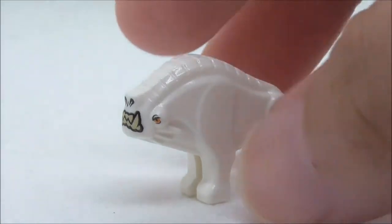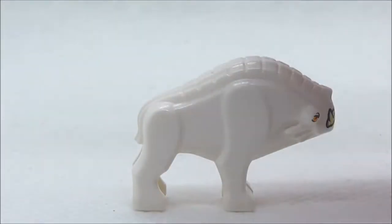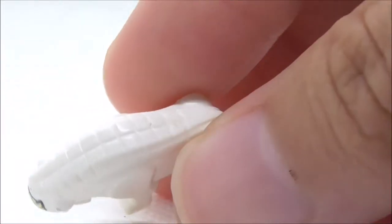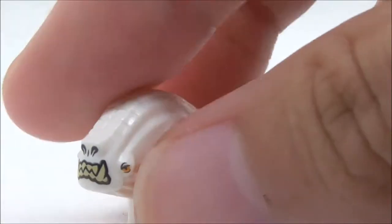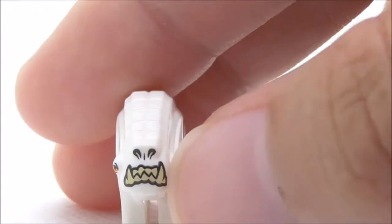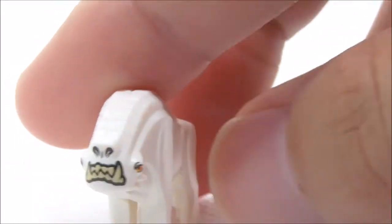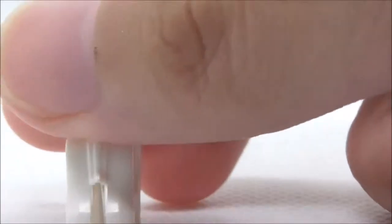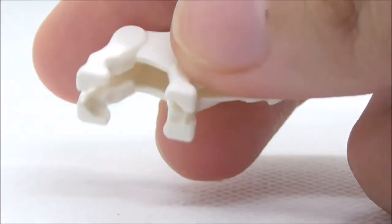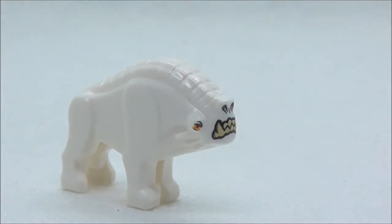The last figure is the Corellian Hound, which uses a new mold for this new animal. It has scale detailing on top, with printing at the front showing teeth, nostrils, and eyes. It is very well designed. It also has a tail and legs, and you can place it on two studs.